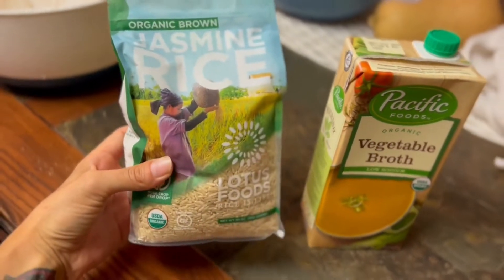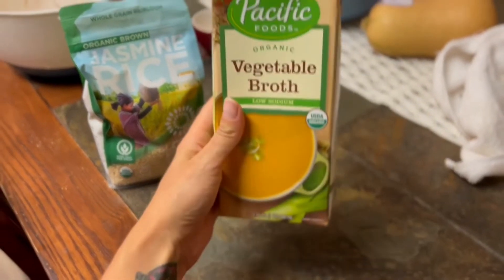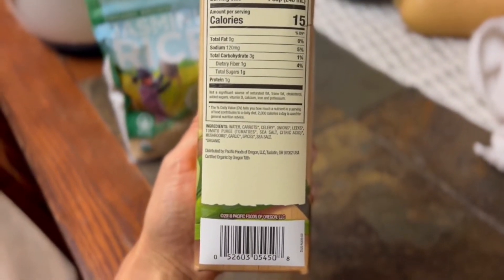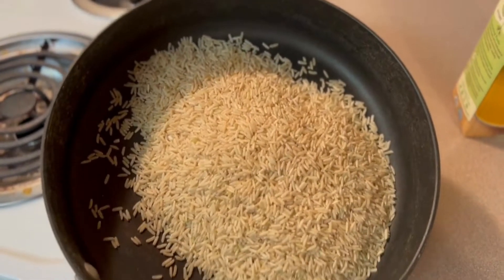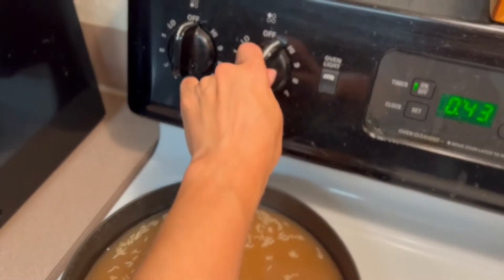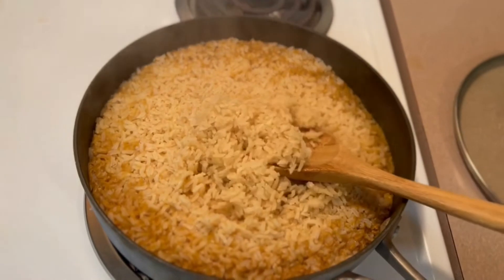This is my favorite brand of rice — Lotus Foods organic jasmine rice. I'm going to cook the rice in some veggie broth instead of regular water, just to see if I notice a difference in the taste. This is a low sodium veggie broth. I put about two cups of rice in my skillet with the appropriate amount of veggie broth, put it on high, bring it to a boil, and then allow it to cook for 30 minutes on a lower heat setting.